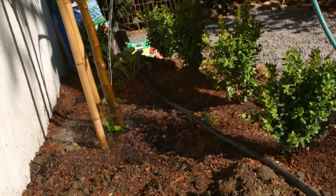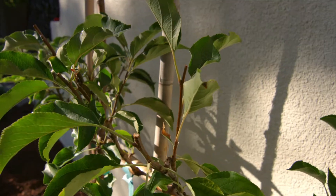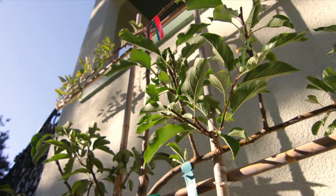If you miss this year's harvest, you can prepare for next fall by planting a tree now.